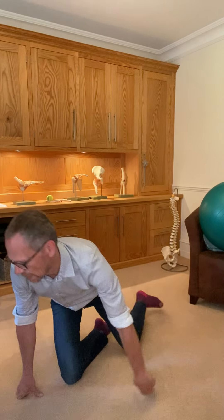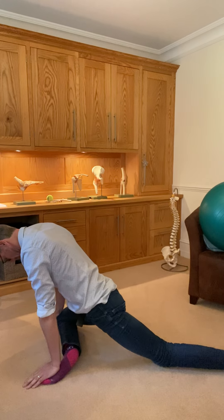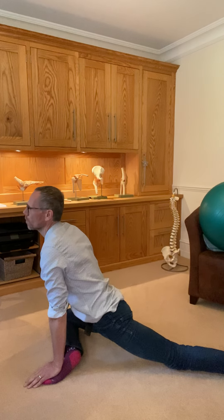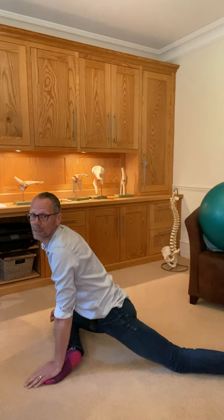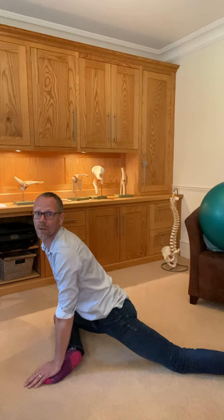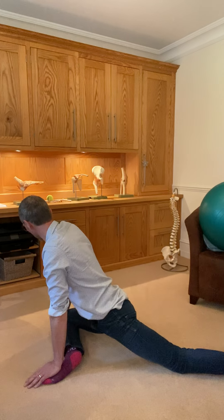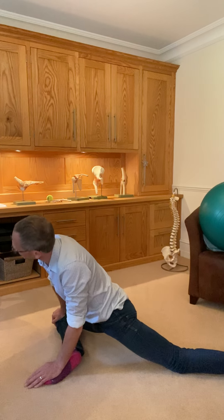Sink the pubic bone and sink the hips down. I'll show you the front side. From here, sinking down. Doesn't matter if we don't get down to full sitting — that's okay. I'm just aiming to get this down. Be in this pose for quite a while. Try to keep the body reasonably upright and avoid leaning.